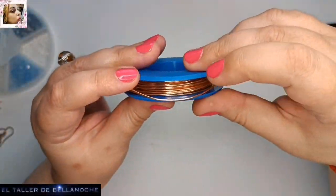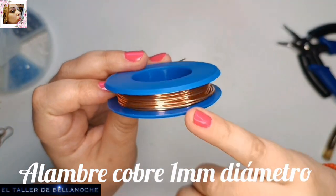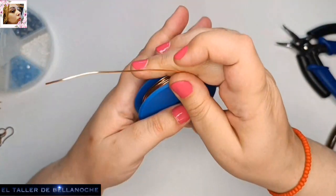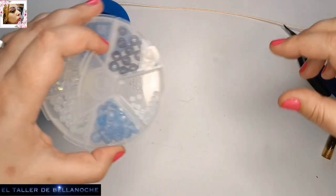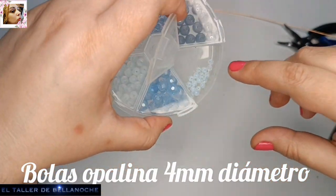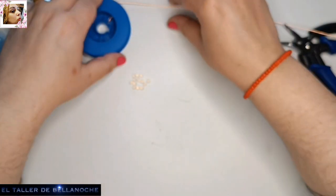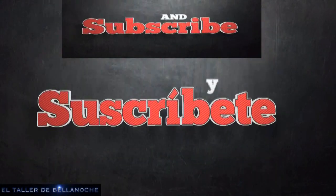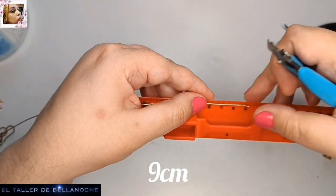Para este trabajo voy a utilizar alambre de un milímetro de diámetro. El alambre está perfecto — podéis ver que se combina muy bien con el cobre. También vamos a utilizar avalorios de opalina de cuatro milímetros de diámetro. Vamos a cortar tramos de nueve centímetros, que considero una buena medida para estos eslabones.